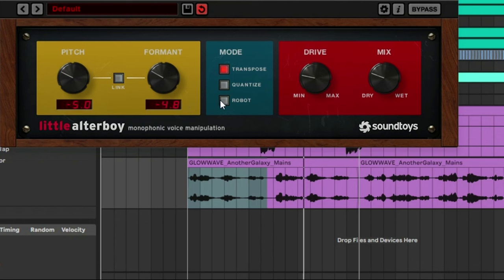Another thing I want to show you is Robot Mode. If you click on Robot Mode, it'll hold each note at exactly the same value. Let's solo this in Robot Mode — let's fly to another galaxy. Let's switch the pitch up a bit to four.